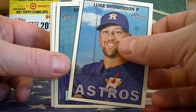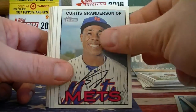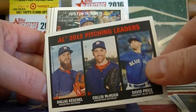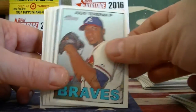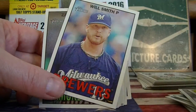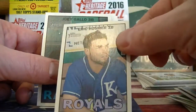Alright, so this is the hanger box — 35 cards in this. There are the AL Pitching Leaders and Marlin Rookies. There's a Mini Eric Hosmer, and that is numbered to 100 — a very nice low-numbered card. Very cool.